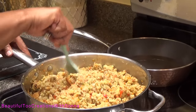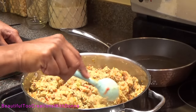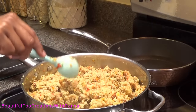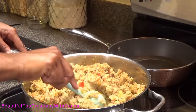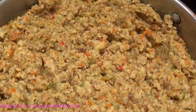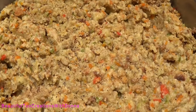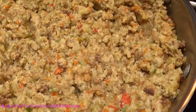At this point I'm just kind of moving it around — I don't want to stir it too much. It's already well incorporated and well mixed. I don't want it to be total mush. I just sprinkled a little bit of pepper on top, and that's it — homemade stovetop dressing!